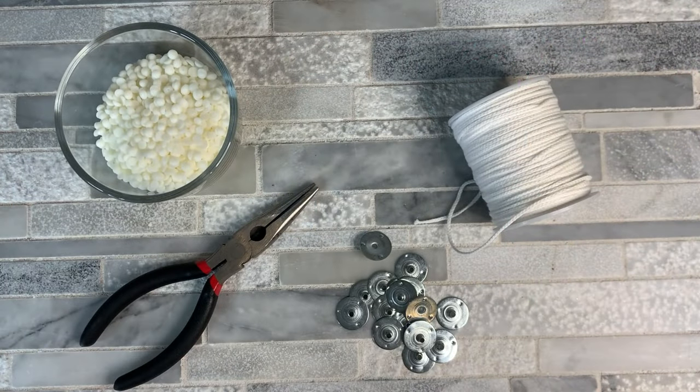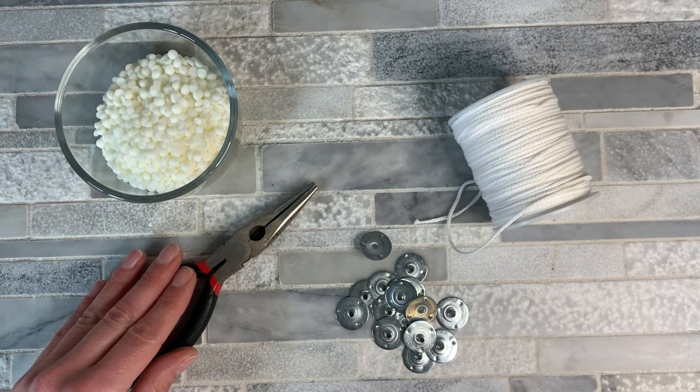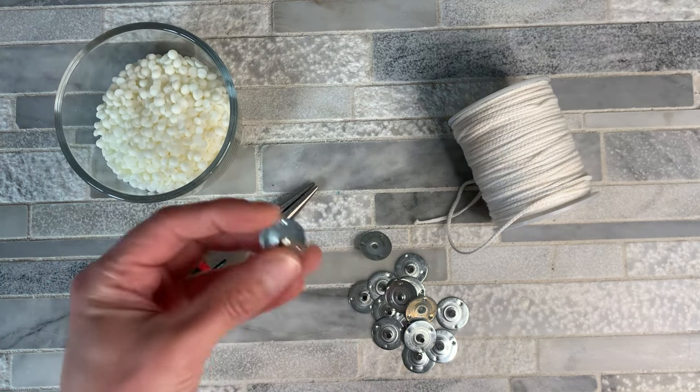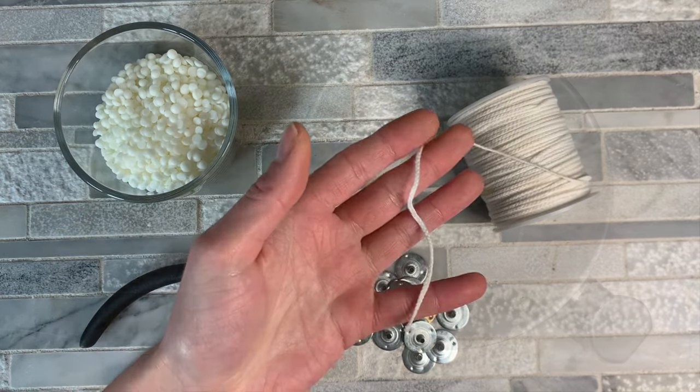So to make your candle wicks, you're going to need a few ingredients. You're going to need some soy wax, some needle nose pliers, wick tabs — which are the little metal tabs that go on the end of a candle wick — and then just some wick string.